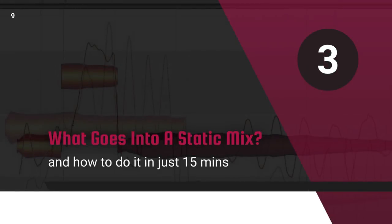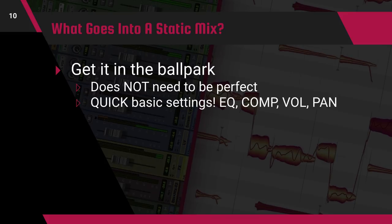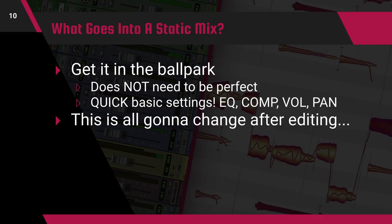So what goes into a static mix? The first time I tried to create a static mix it took me like four hours — it might take you four hours too your first time — but eventually you're going to learn that you really only need to spend about 15 minutes on this step. A static mix should be a quick and easy thing to create. You're not trying to make it sound perfect, just good enough to work with by setting levels generally where you'd like them to be. Quick settings for static mixes include setting levels, panning, basic EQ and compression, and how you set these now just needs to get you into the ballpark.